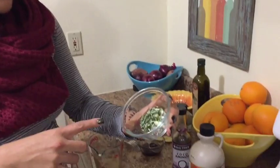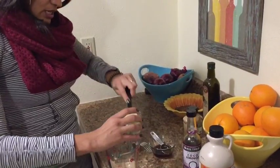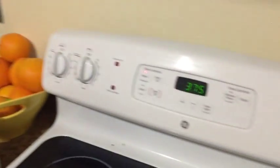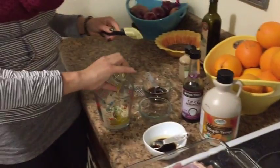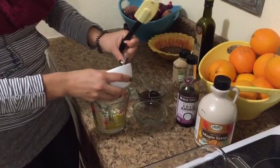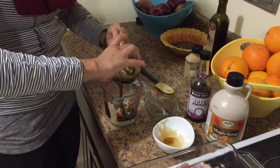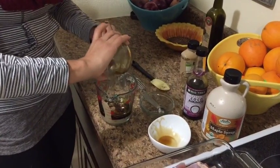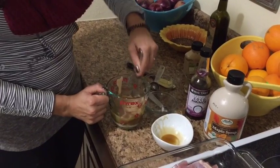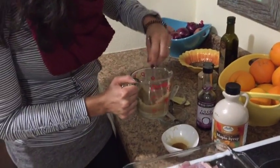Then we're taking two cloves of garlic and about a teaspoon of fresh rosemary, and we're going to mix all that into the mustard. I also preheated the oven to 375 — that's what that beeping was. I'm mixing it in this cup so I can save on washing dishes. Just want to make it pretty well incorporated; it mixes pretty easily.